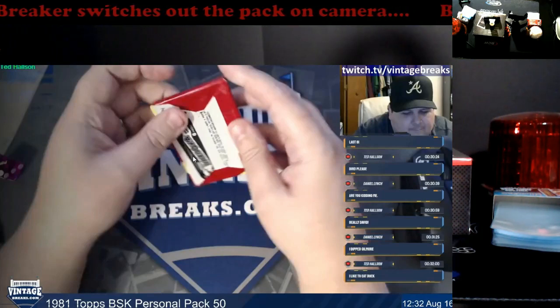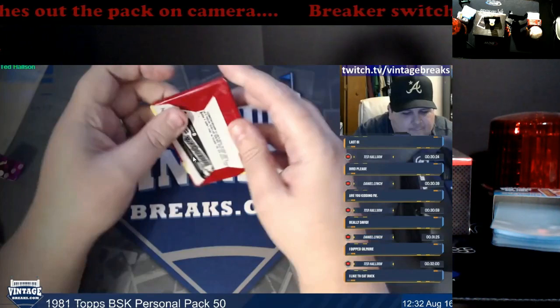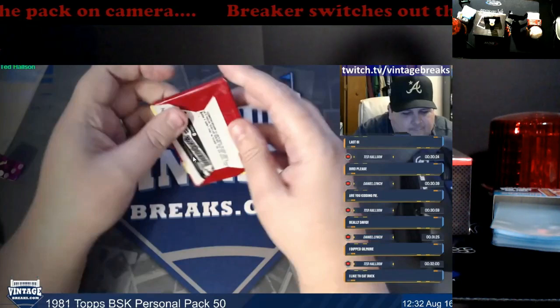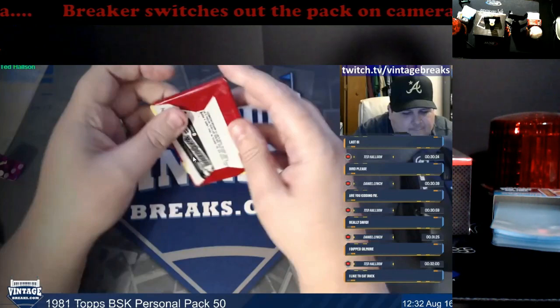The sad part is, once you have a questionable rep, you're always going to be questionable regardless. This just puts more questions into play. Bad all across the board for the hobby — we've had fake Pokémon boxes, fake prison boxes, the Fleer box thing. It just keeps going on and on.